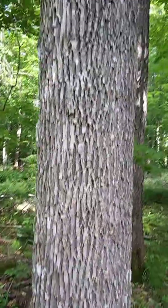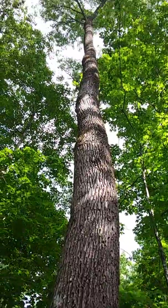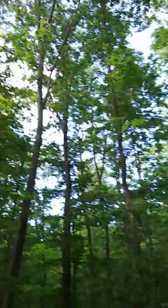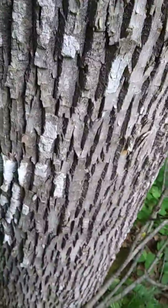That's white ash. A lot of times they'll fork up at the top. They're starting to get leaves on now. But the other thing too — with the basswood, they'll be pretty leafed out.